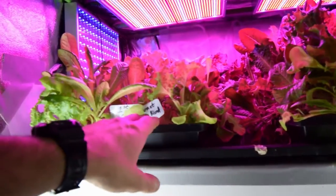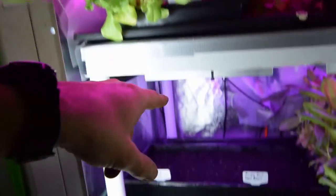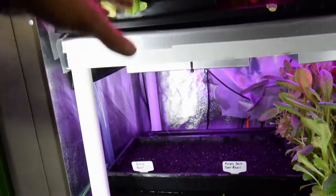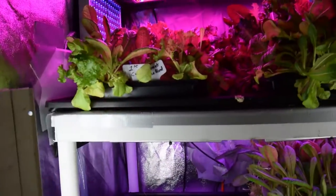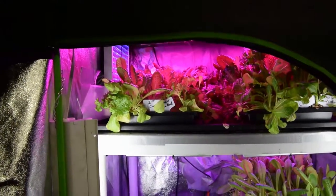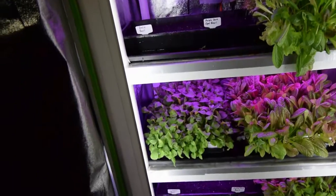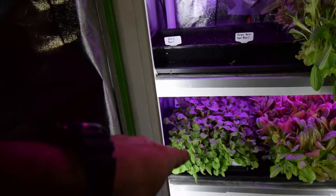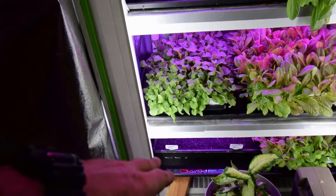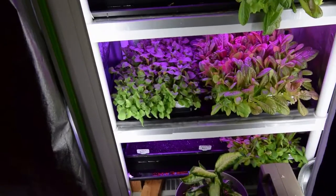We have another gourmet lettuce blend over here that's about ready for a harvest, so I moved this tray from where the basils are going to go. I also took out two trays this weekend — second cuts that just didn't look like they were going to do much for regrowth. Down on the bottom where the Astro Arugula is, there was another tray — actually it was on the bottom where that sweet Thai basil is now — it was a second cut I was going to try to regrow, but its regrowth was just kind of sparse so we got rid of it.